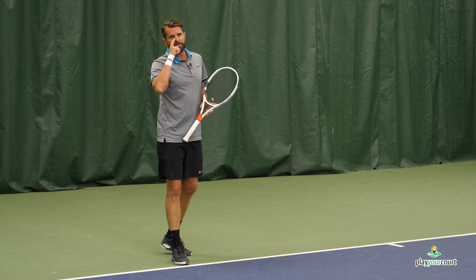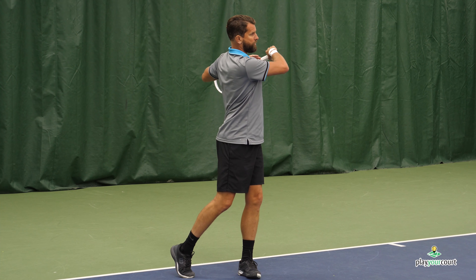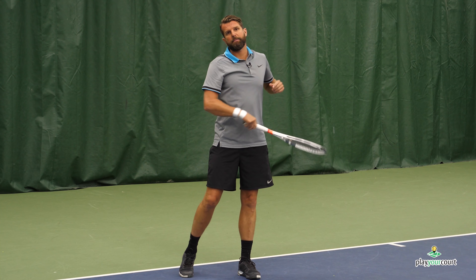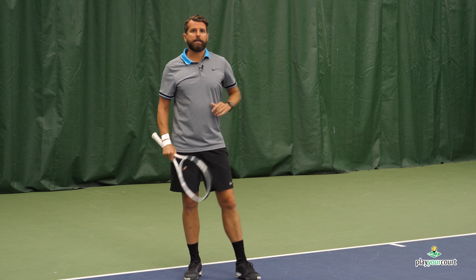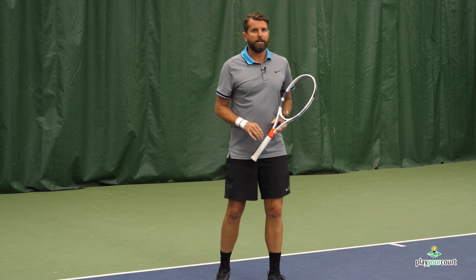You can see there — I'm still getting that extension, but I'm really getting my shoulders turned by getting the non-dominant hand further back and eliminating that roadblock to the power on my forehand.